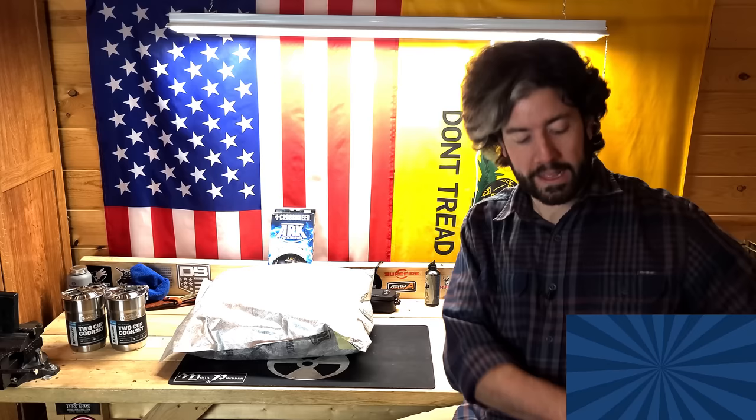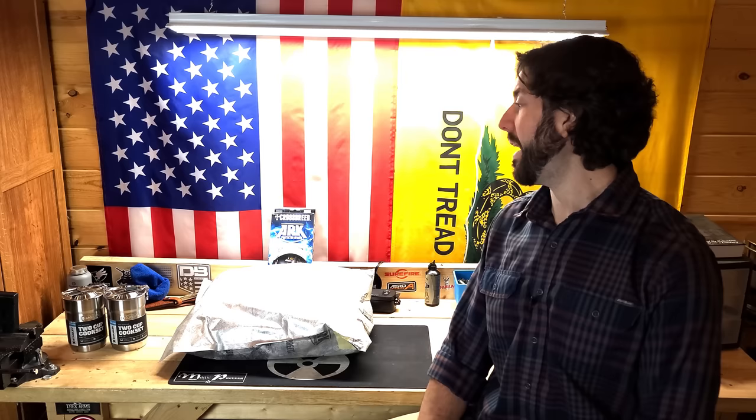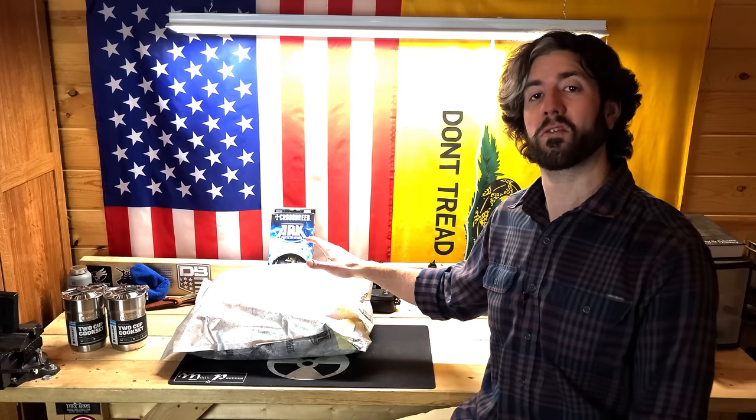If you're worried about things like an EMP or a CME happening at some point in the future, hit the subscribe button below, because these are the items that are going to protect the small electronics you might want to rely on during an SHTF scenario. I'm currently using the Crossbreed Arc Protector Series Resistor Bag, which I find to be a very affordable and good option for a Faraday bag.